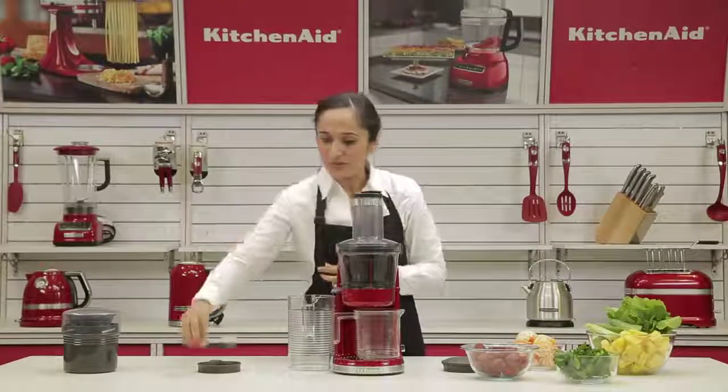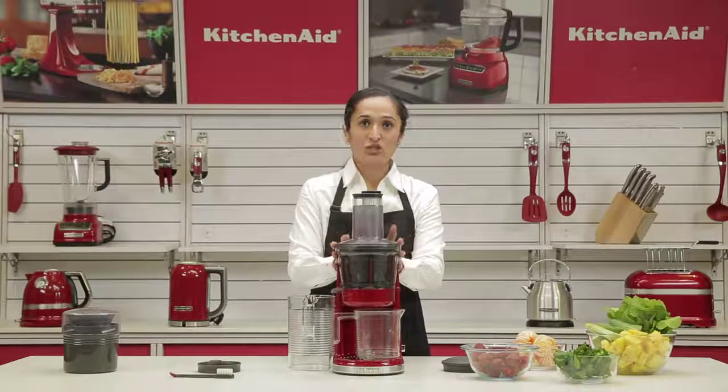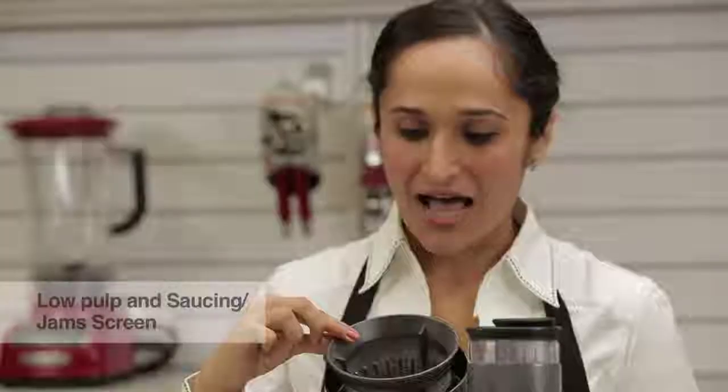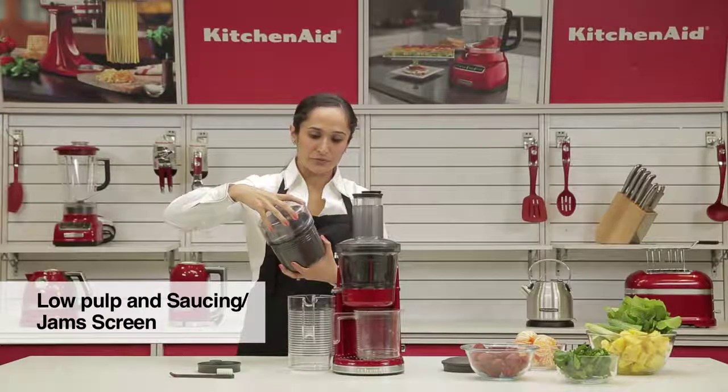It comes with a really neat cleaning brush. It has bristles on one end and a curved scraper on the other end, which is to get into all crevices and cracks and clean it extremely well. All of this is dishwasher safe and can be washed in the top rack of your dishwasher. We also have a neat storage case for our screens — I've placed the high pulp inside, along with the low pulp and the sauce screen, which can be easily stored.